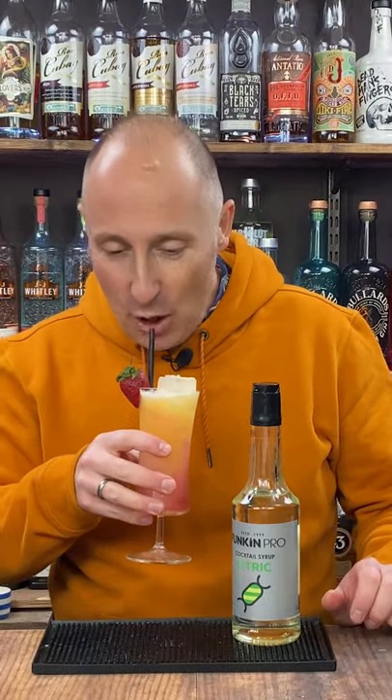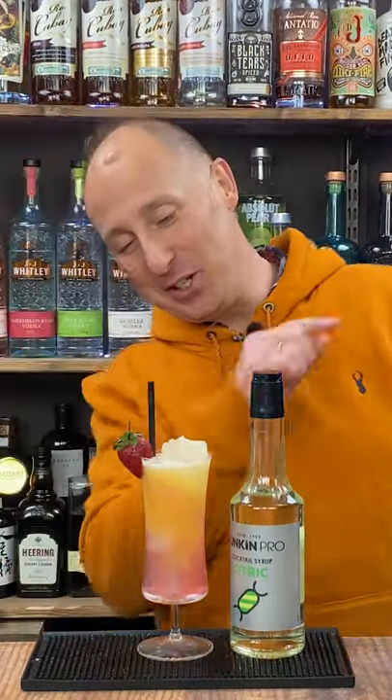Garnish with the strawberry, serve and enjoy. Cheers. Get me to a beach now. Ciao.